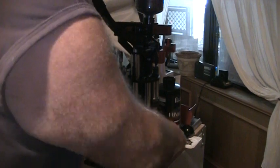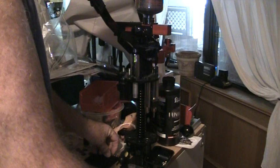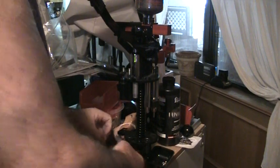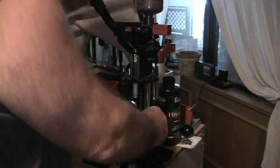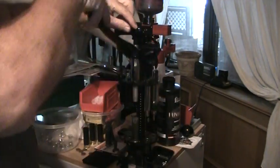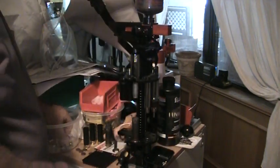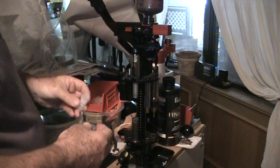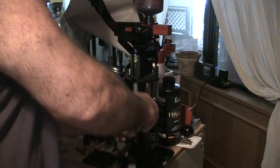The process is very similar to many of the other Mech products. You punch out your primer, size the hull, install the new primer, drop the powder charge, and in this case I'm using the Lyman 525 pellet slugs.